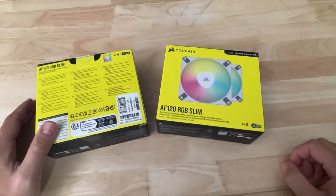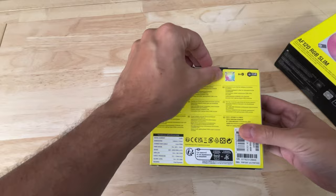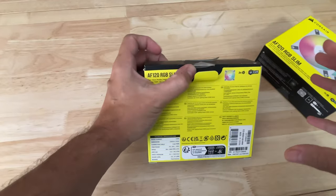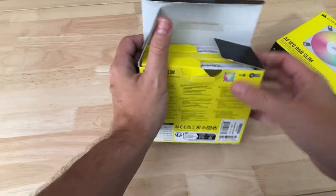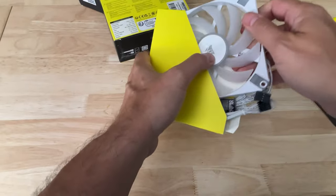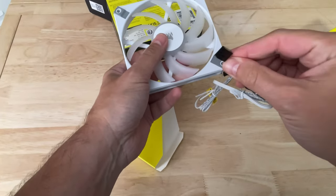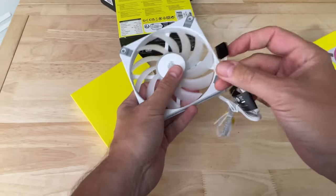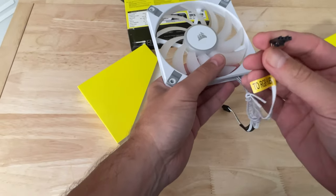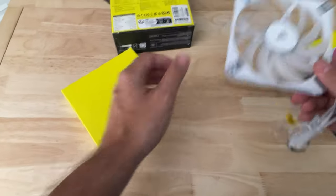Here we are with the Corsair AF120 RGB Slim. We'll do a quick unboxing of the double pack. The fan is available as a standalone product if you want to add more to an existing system, or in a double pack which comes with the lighting node core. With the actual fan, you get the usual 4-pin PWM fan connector for your motherboard fan header, and most motherboards will be able to control these absolutely fine. You also get the Corsair 4-pin RGB connector, which needs to connect to one of Corsair's hubs.